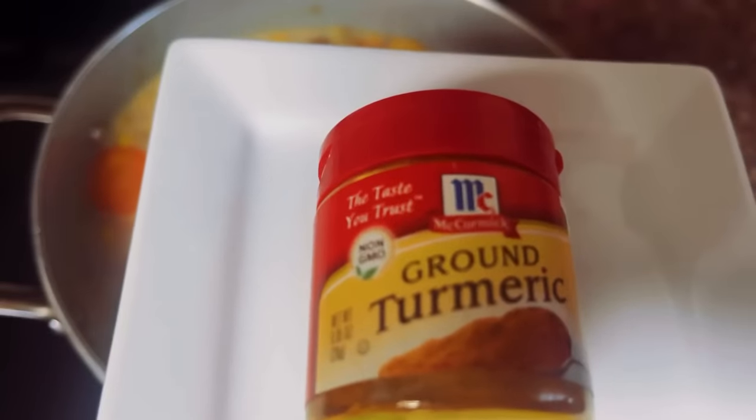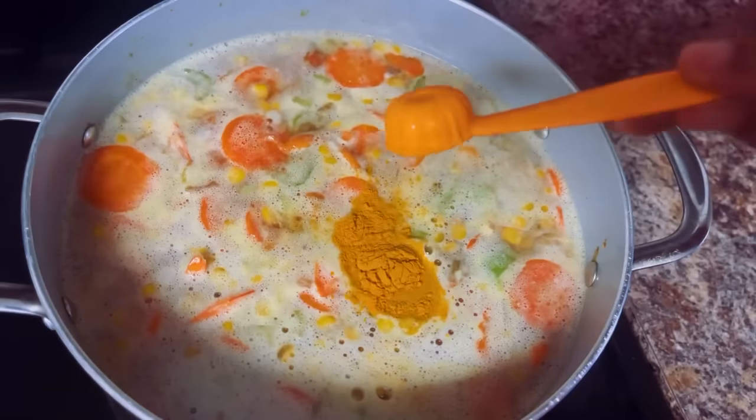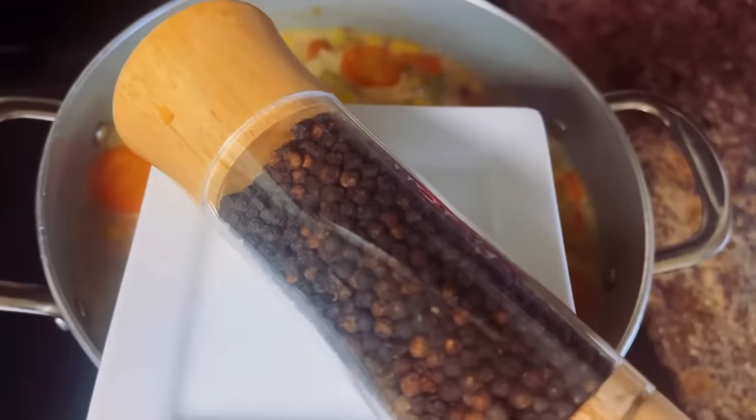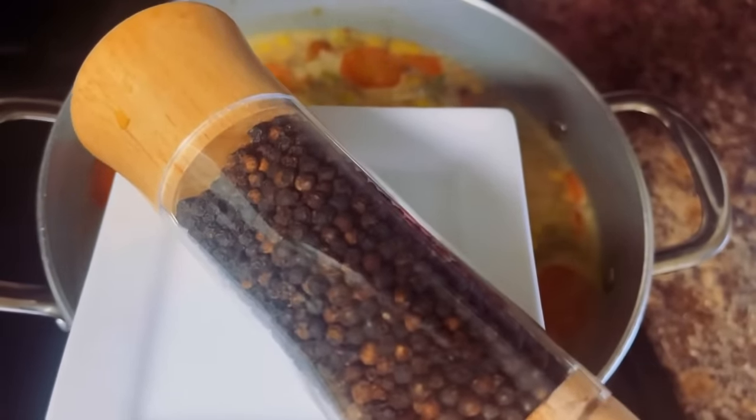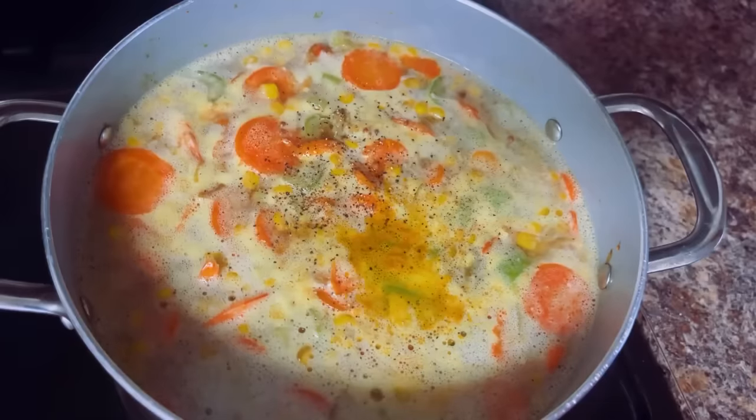I'm going to be adding in one teaspoon of turmeric, which gives it an incredible flavor. And here he is, the king of the spices, freshly cracked black pepper. I'm going to put in about maybe a teaspoon.